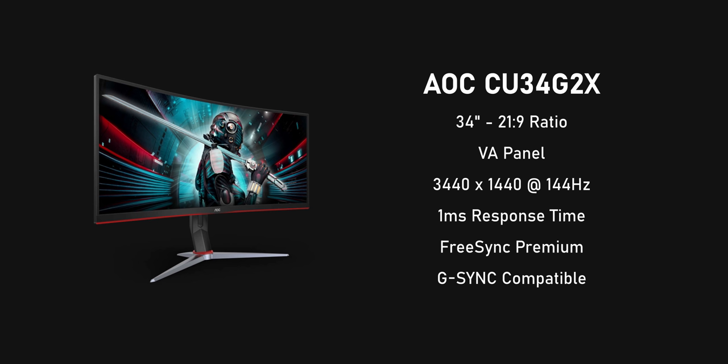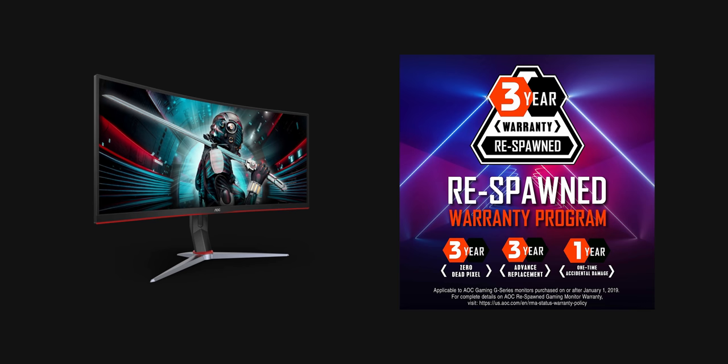It's a VA panel with a refresh rate of 144 Hz and a claimed 1ms response time. It's FreeSync Premium certified, great for AMD users who want low frame rate compensation, and it's G-Sync compatible through DisplayPort adaptive sync. There's also AOC's new three-year dead pixel warranty that covers accidental damage in the first year. And the price for all of this? $450 — though at the time of recording, a lot of retailers are marking up their prices, which is unfortunate.